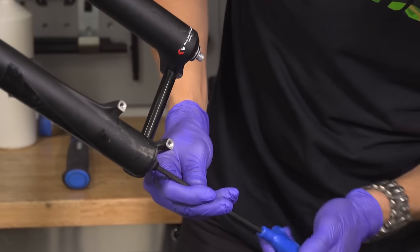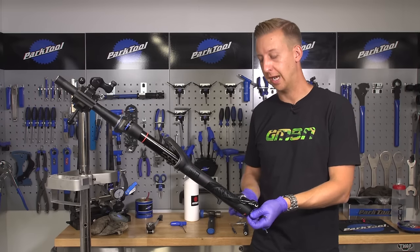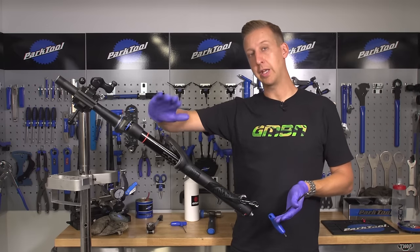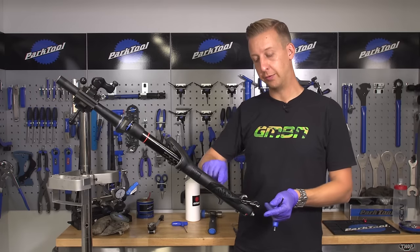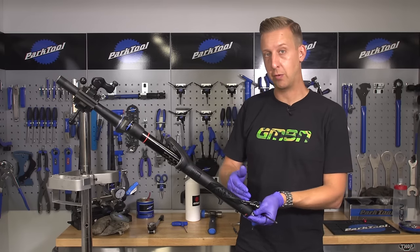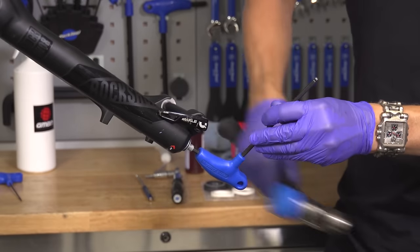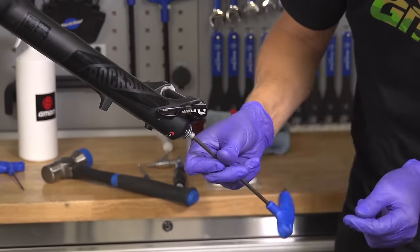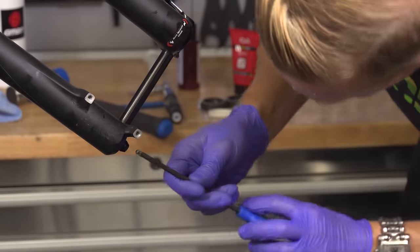I've undone both bolts but they're not removed from the fork yet — this is where I need to shock the internals loose. The upper legs of the fork slide into the lower legs, and on the inside you've got rods attached to the upper legs that sit into the base of the fork. During compression and use they can stick to the bottom, so I'm just going to free them by tapping the end of the Allen key with a mallet so it won't damage anything. You'll start seeing some oil dripping out.